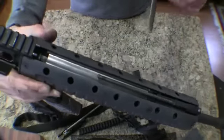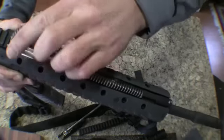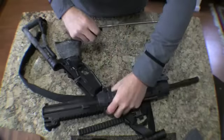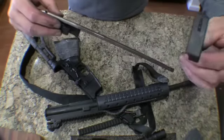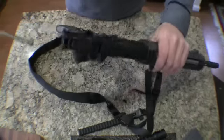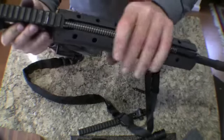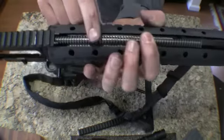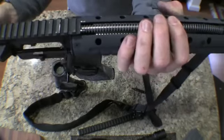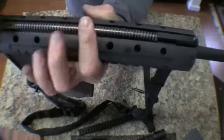Now to put it back together. Put the gas spring back on into the upper part here. Take the charging handle over the extended gas key rod, put it in the end like so. Make sure the gas key fits over the gas tube. Drop it all the way in until it locks. This lines up here — put that in.